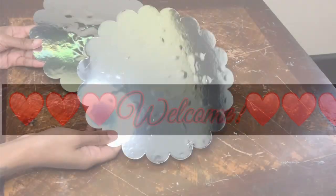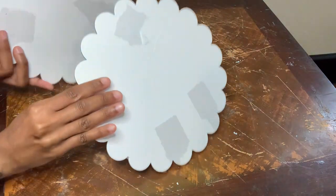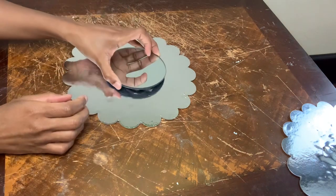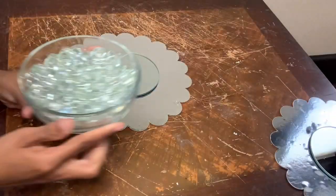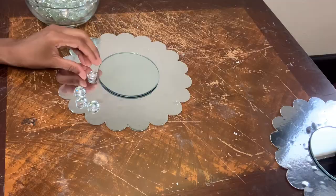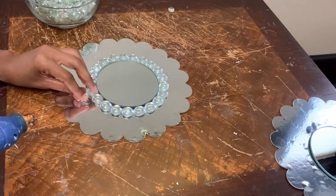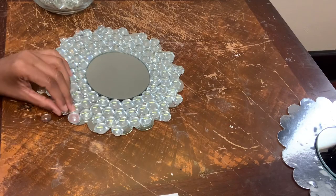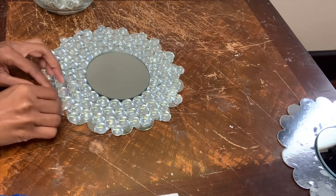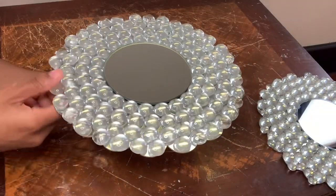Welcome, or welcome back to my channel. In today's video I'll be reusing these cake boards from a previous project and I'm going to glue this dollar tree mirror to the center of both cake boards. Next, I'm gluing these glass gems around the entire cake board. You want to be sure you save the smaller gems for the outer perimeter so they can fit right in those small spaces. This is how it's looking so far.